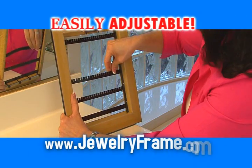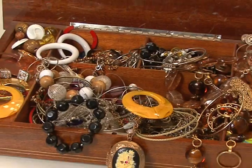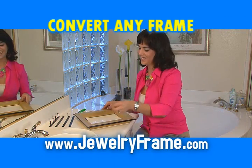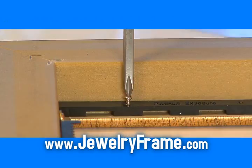These specially designed bars hold earrings, necklaces, bracelets, and more. Go from this to this. Have an unused frame at home? Convert any 8x10 frame into your very own jewelry frame with this easy-to-install do-it-yourself kit.